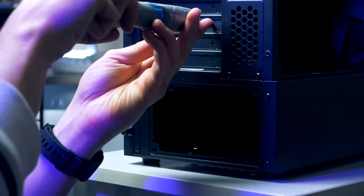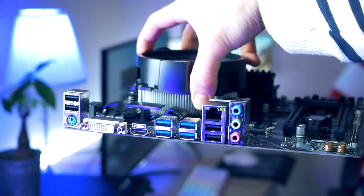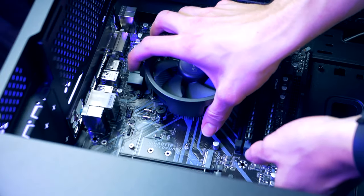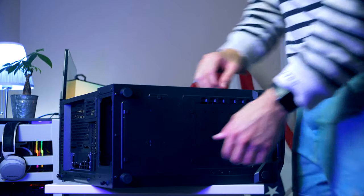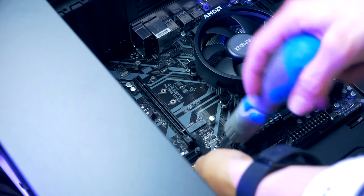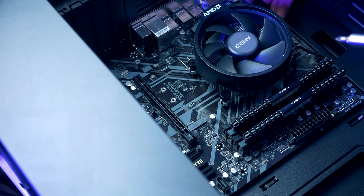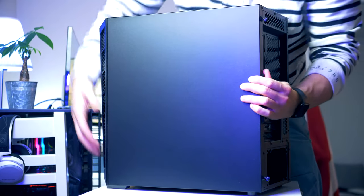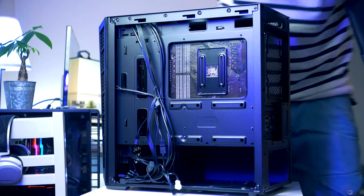To install the graphics card later, we first need to remove the PCIe slot covers. Then we grab the motherboard and gently slide it into place — I prefer having the case lying down for this. Using the motherboard screws, we secure it in the chassis. With the motherboard installed, flip the case around. Before moving to the SSD, this is a great time to install the chassis cables.